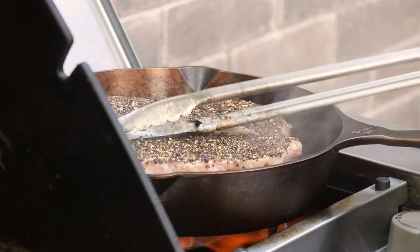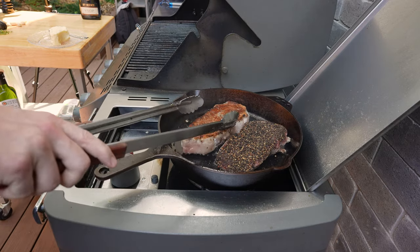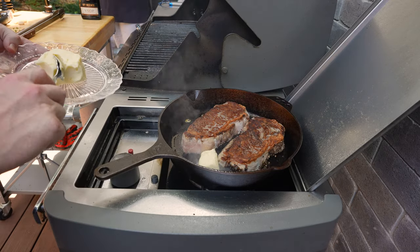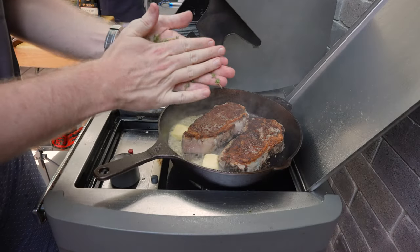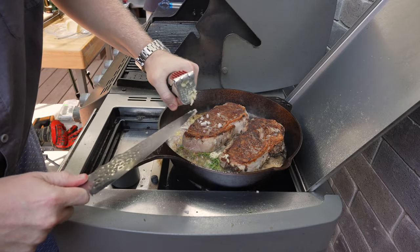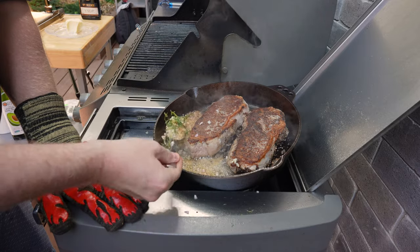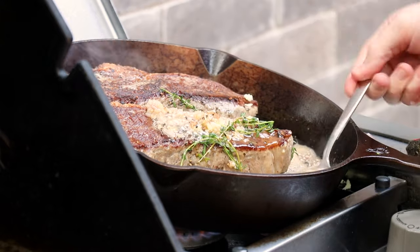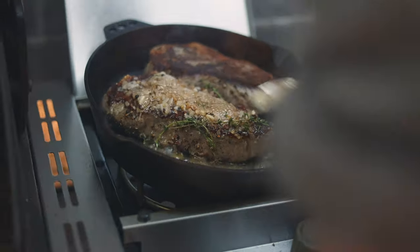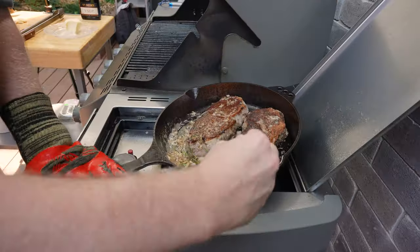Layer the oil out through the pan and get the steaks down — you want to start with the pepper side up first to form the crust on the bottom before you flip. At about the four-minute mark, we flip them over and a nice crust has started to form. Now we add in a bunch of butter, then the aromatics: some thyme scrunched in the hands, shallots, and the garlic. We tilt the pan to the side so we can baste the steaks with that butter, helping form the crust on top and finishing the Maillard reaction on any gray pockets.